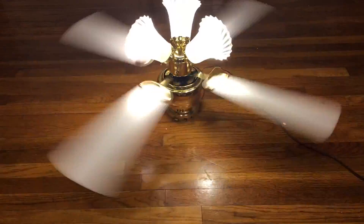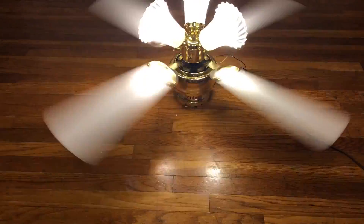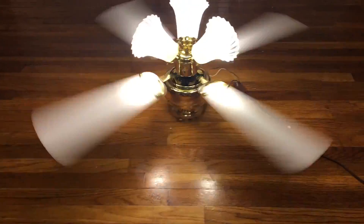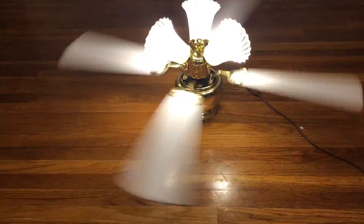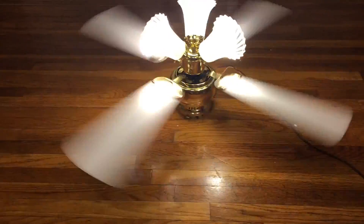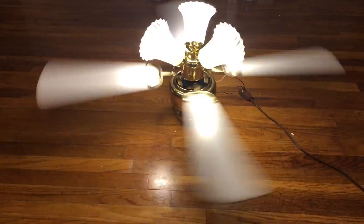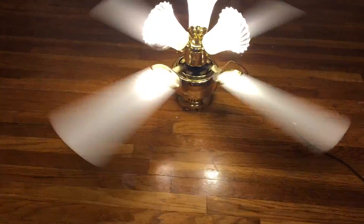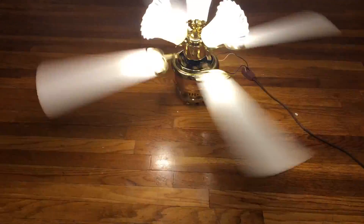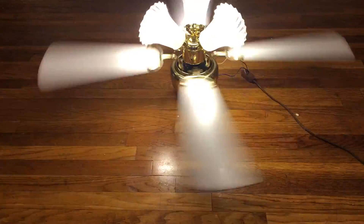At first I always thought there was never such a thing — maybe it was just my imagination or they put the wrong blades on it. But seeing that there were some fans back then that actually had that configuration, I really find it interesting. I'm not a big fan of it, but I feel like that was pretty common in the 90s — polished brass fans with white blades. I haven't seen too many of them, but it is pretty interesting, and I do see why it didn't last too long.